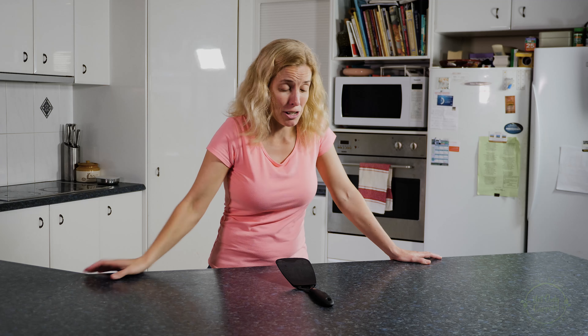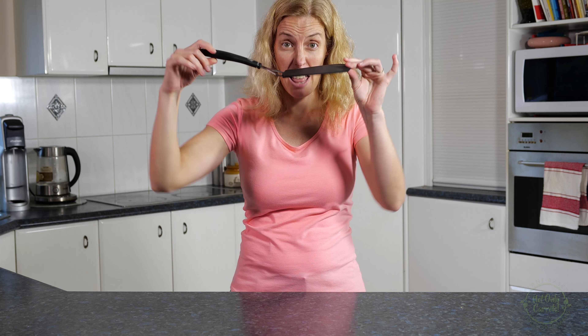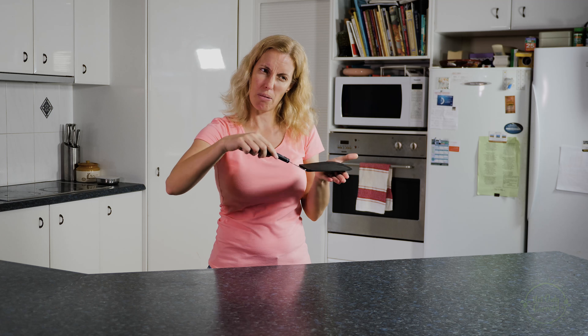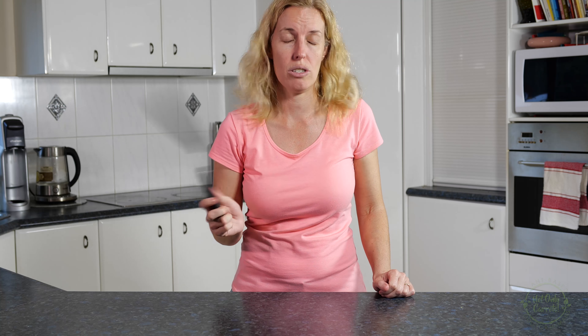Number 4: A skinny spatula. And when I say skinny, I mean skinny. These babies are so good for picking up those vegan pancakes — they can slip right under, flip them over, and they don't fall apart. If you use those thick spatulas, they're just useless, don't even try.